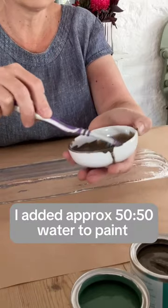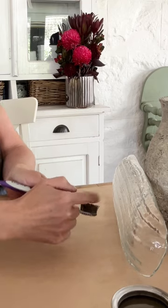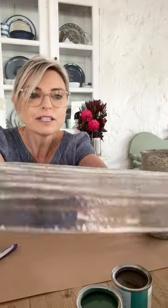I've just mixed in a tiny little bit of water. I'm going to put this up against the jug because it's much easier to do in a vertical position, then just get my toothbrush and flick it. I've got some lovely fine speckles - they'll show up better when we've got the next layer of paint on. I'm going to let them dry before I put the next layer on.